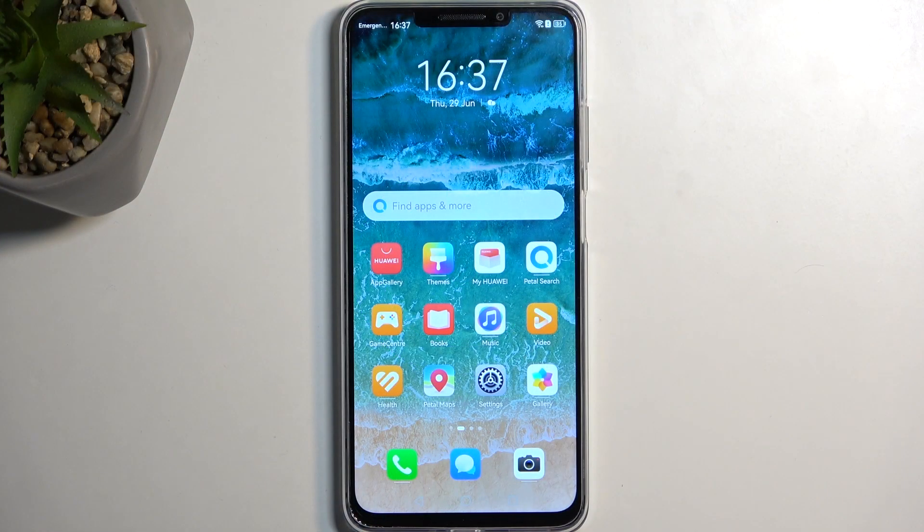To get started, open up the content that you wish to capture. I'll be using the home screen as an example, so it's already open and visible on my device.